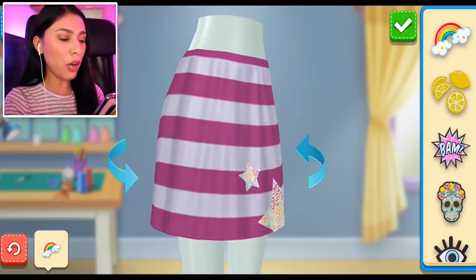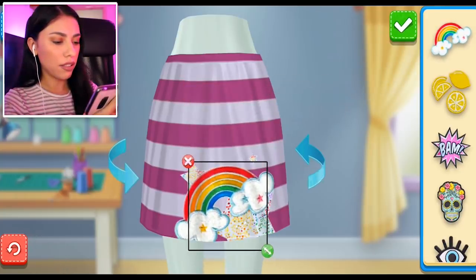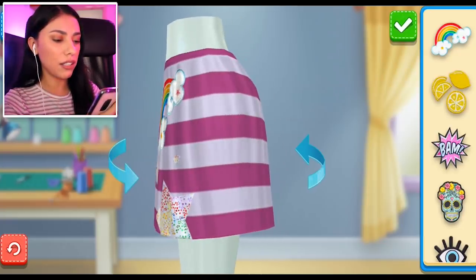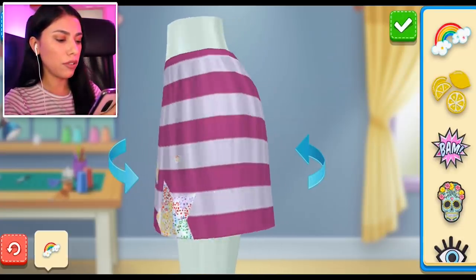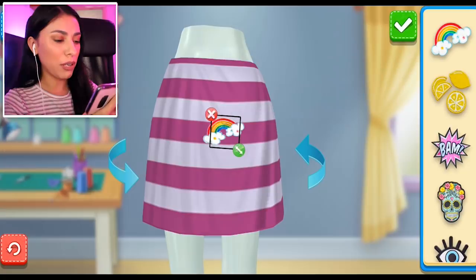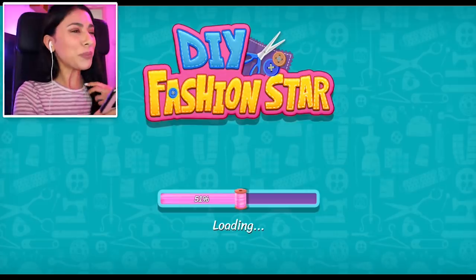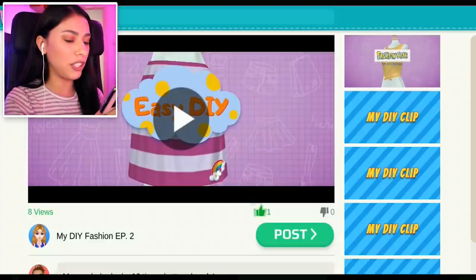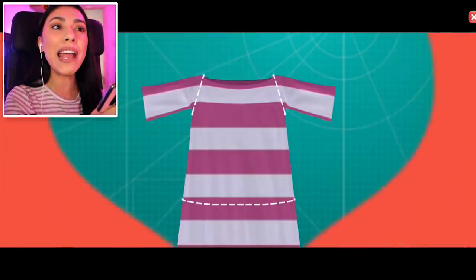We were supposed to add the rainbow — I just feel like it's not gonna go anywhere unless we make it really big. Maybe we could add it on the other side. So on that side we'll have all the stars, and we're gonna put the rainbow right here — so it's a little of everything. It's got that cute DIY look and I met all the requirements, which is good. This is a super easy DIY. You know what, it actually doesn't look that bad!